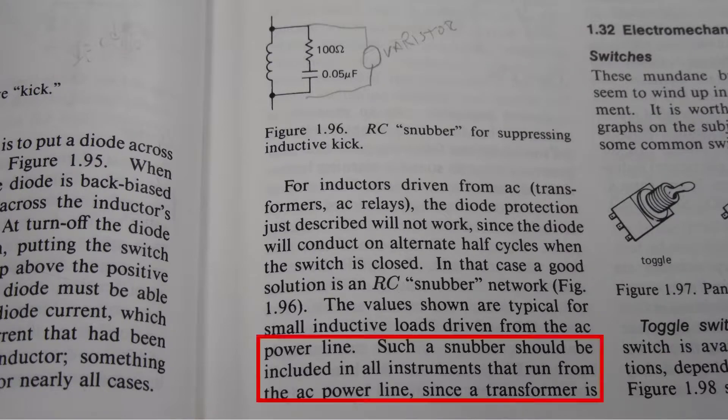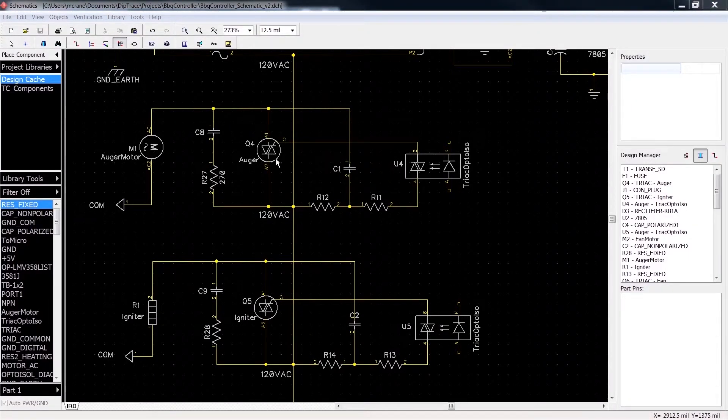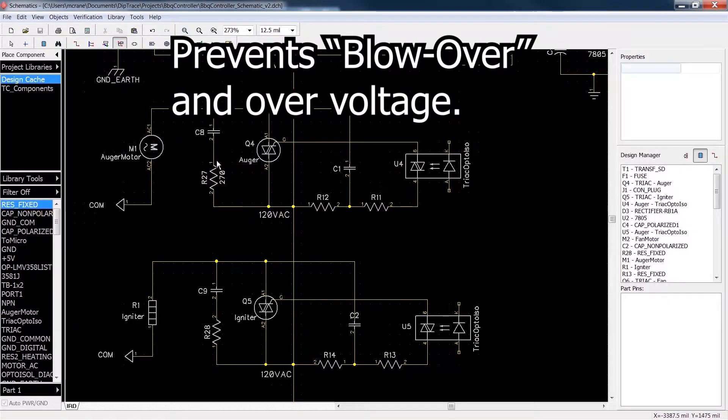According to The Art of Electronics, these snubber networks are recommended for all equipment that is driving an inductive load — and a motor is definitely an inductive load. So what happens when this triac shuts off is the motor, being an inductive load, wants to keep that current flowing. When it shuts off, you get a big spike of energy. The snubber network dumps this excess current into itself to be dissipated, protecting against spikes and power line spikes. Its main goal is to make sure this switch doesn't get damaged when it turns off.